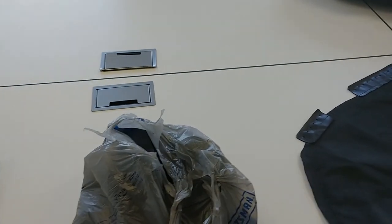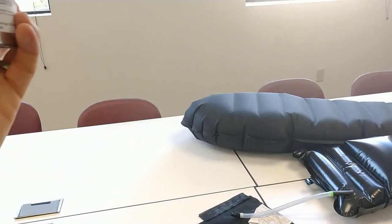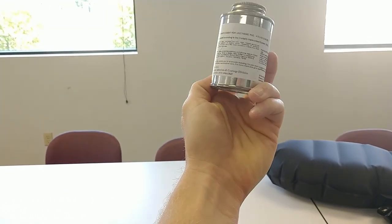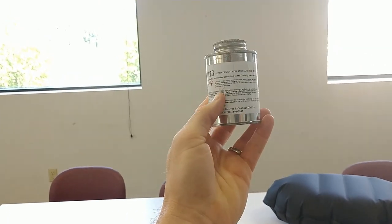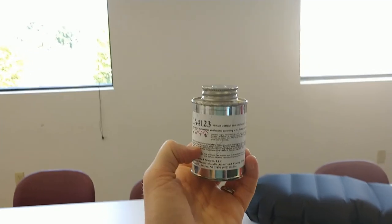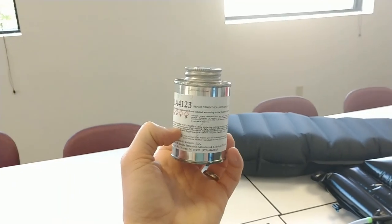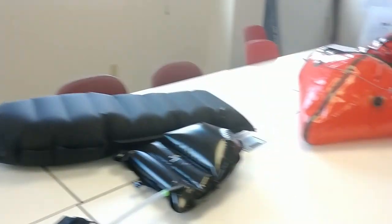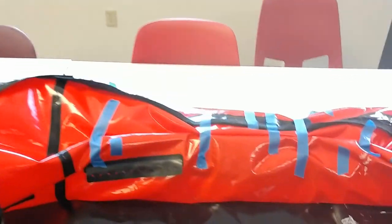I forget the name of it, but I got it right here. It's LA 4123 — I believe Clifty is the name of it. This is the stuff that's recommended by Alpaca for you to use, and it works really good. This was done probably three days ago, so everything is really dried and ready to go.